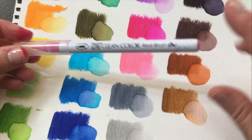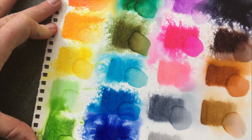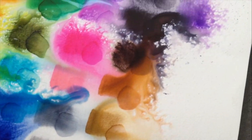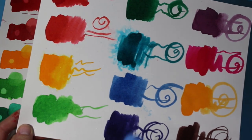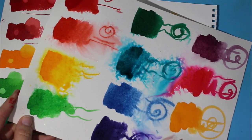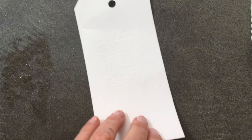Here are the same color swatches with Zig on watercolor paper. And now you're going to see the same kind of spritzing comparison using the Jane Davenports.